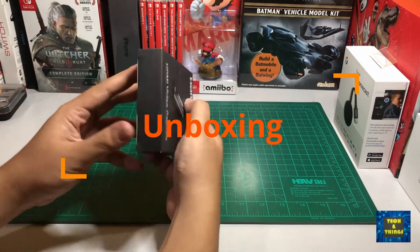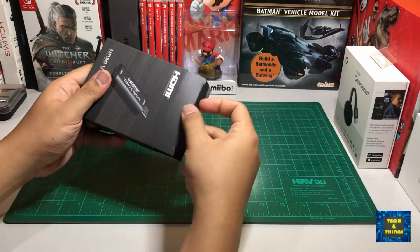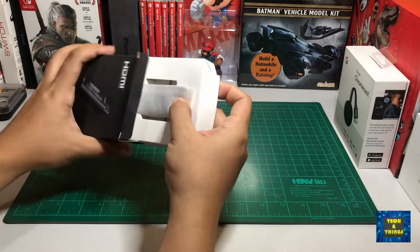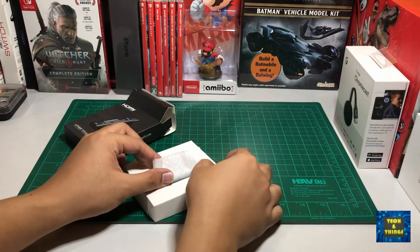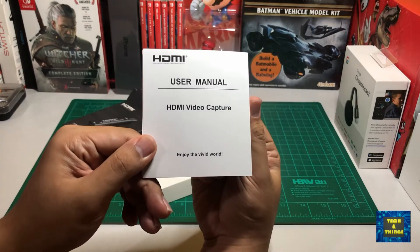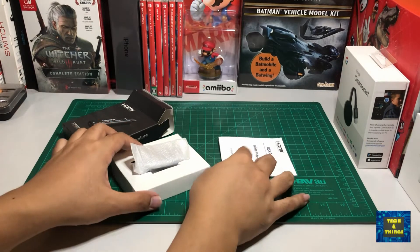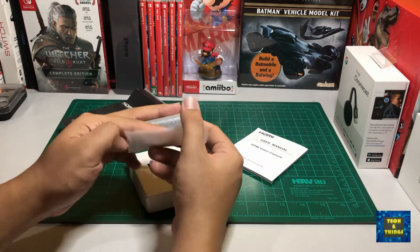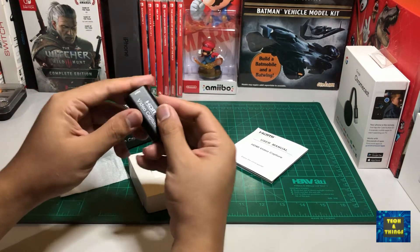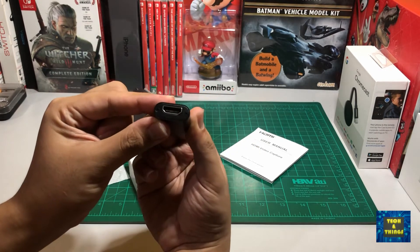Let's do a quick unboxing of the capture card. I bought this from Lazada for 350 pesos — you can see the product link below. We have a user manual and the capture card itself. As you can see, it has a USB interface as output and an HDMI port as input.